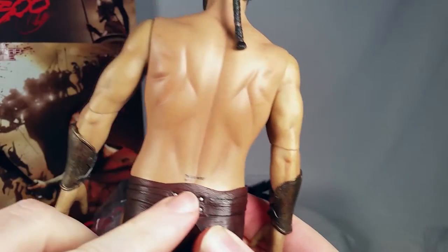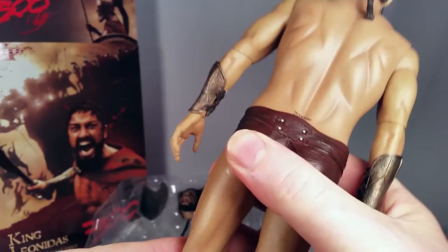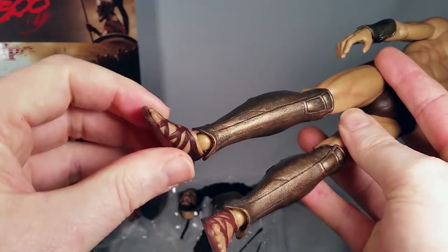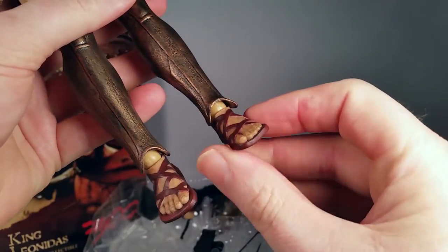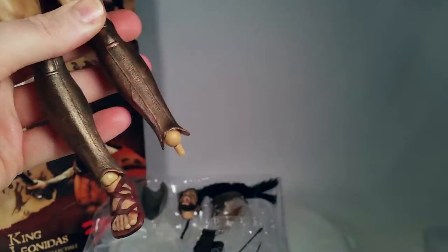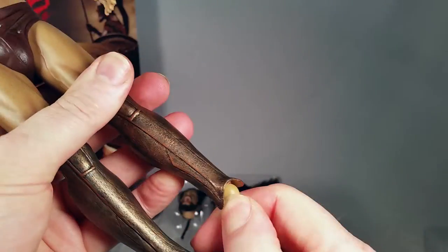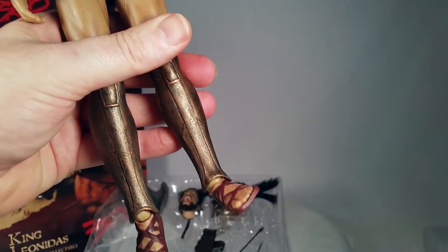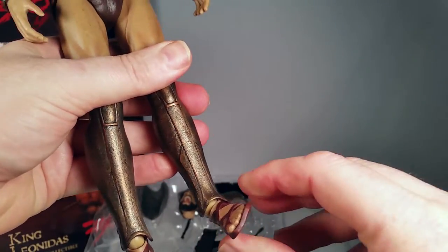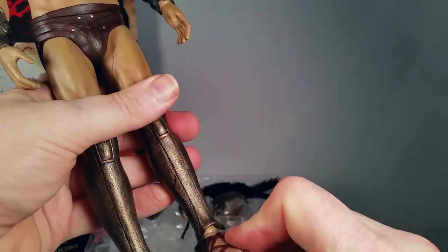I'll tell you how many times I've had figures that won't stand up because the joints are not stiff enough. There's a good ankle pivot here — actually a great ankle pivot.